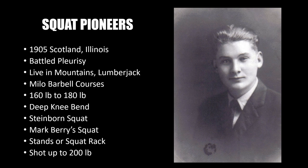Joseph Curtis Heese was born in 1905 in Scotland, Illinois, USA. It is said that at an early age he battled pleurisy several times, and this actually stopped when he started exercising. By trade he was a lumberjack and lived in the mountains.